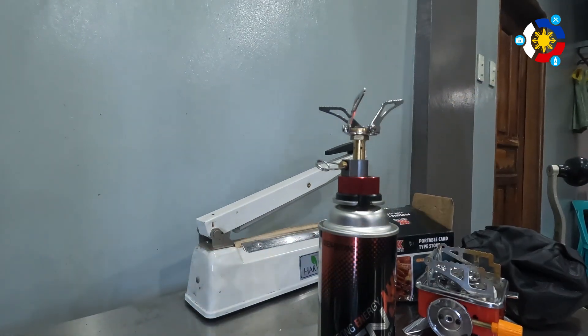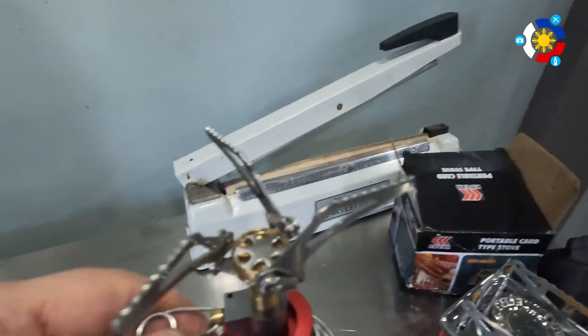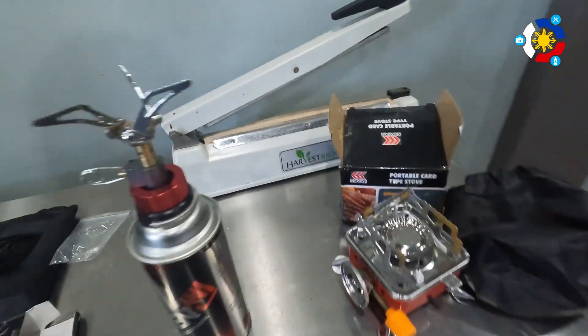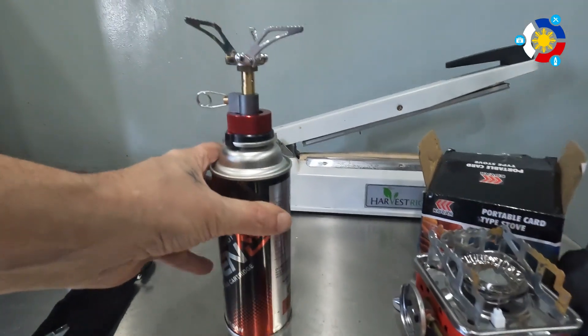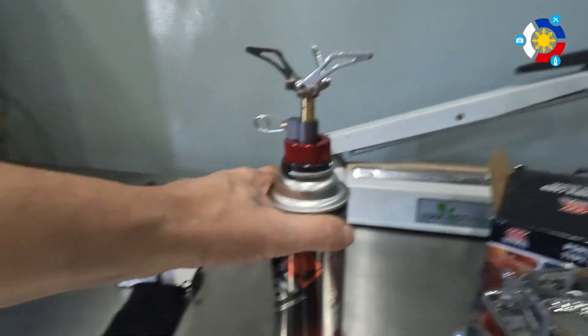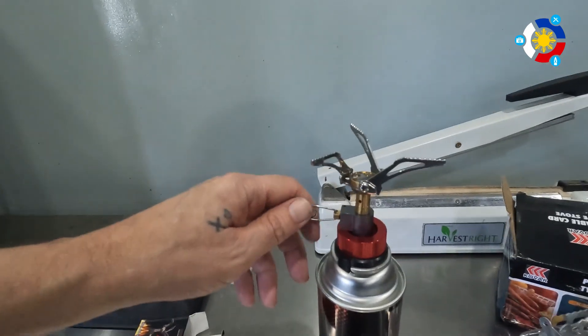All right, so it's supposed to be on there. I don't hear any gas — let's see... yep, I can hear gas. If I turn that I can certainly hear gas now. Nobody's going to want to cook on a can that's this high — you could, but you'd probably want to be surrounded by some rocks or something like that. Let's see if it'll light up and give it a test.